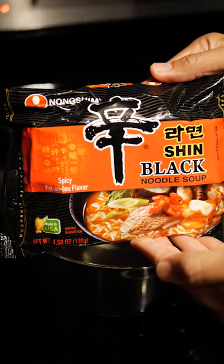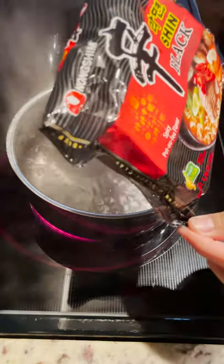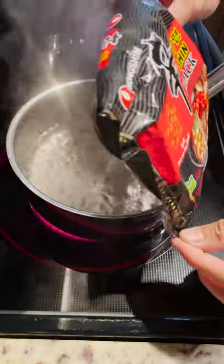Let's cook some spicy ramen. Shin Black is my favorite spicy ramen to cook. If you're looking to build up your spice tolerance, this has great flavor with a kick of heat.